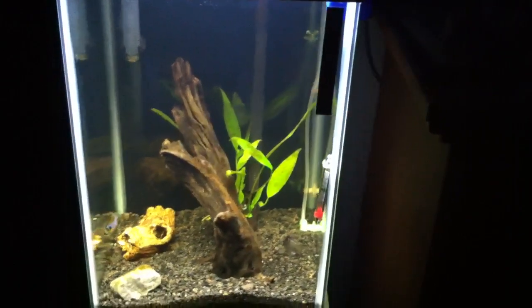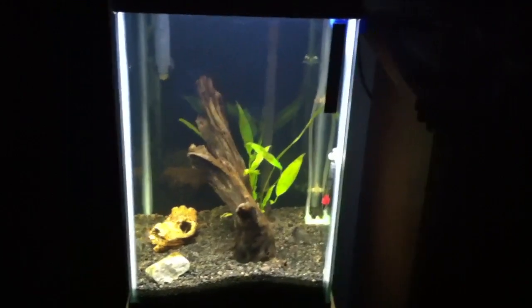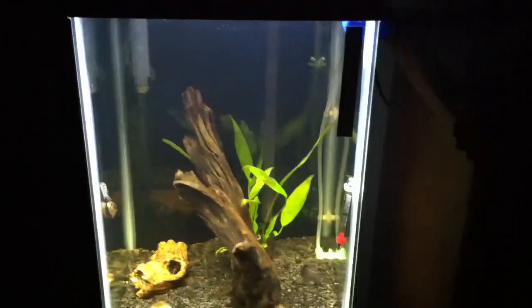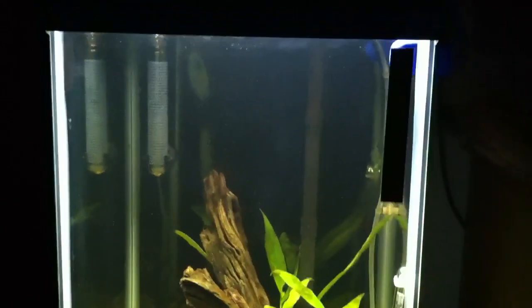I have an old Tetra Tech Pro filter in there which is dual density — it's got a green side and a white side, supposed to filter down even smaller particles. It's just not doing it. You can see it's gotten a little cloudy in there. Not too happy with it.